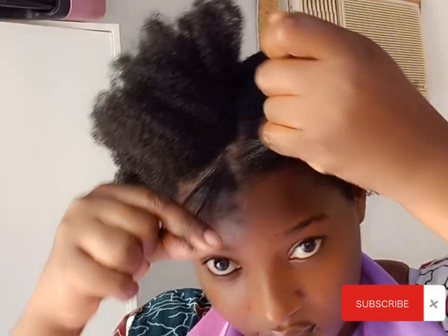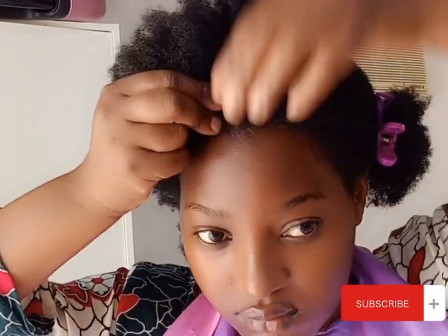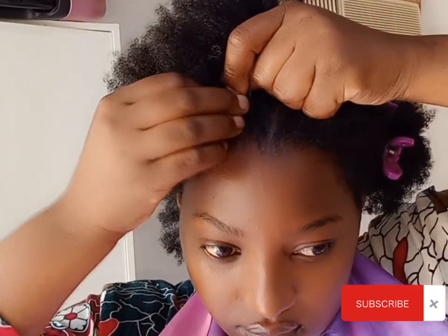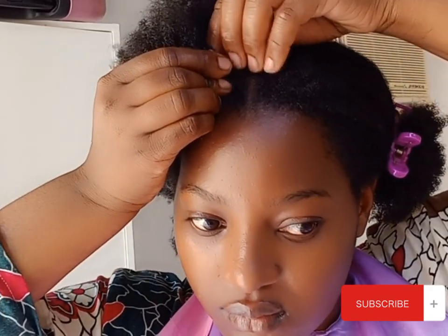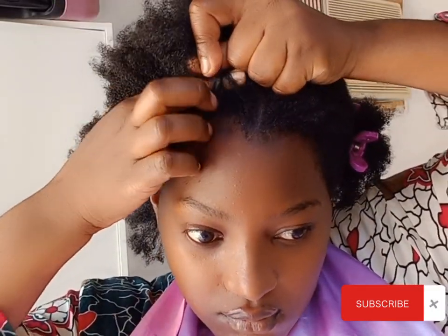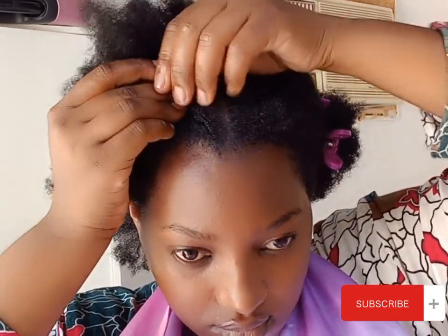Get a piece of hair in front and separate it into three pieces — yes, we are going to be doing the inside cornrow. The cornrow is going to be braided from the inside. I don't know if that makes sense, but yeah, that is the kind of cornrow we are going to be doing.